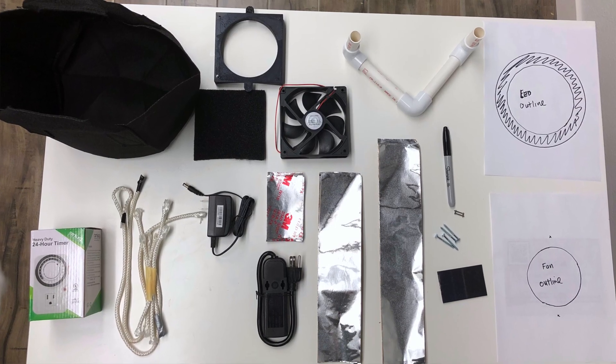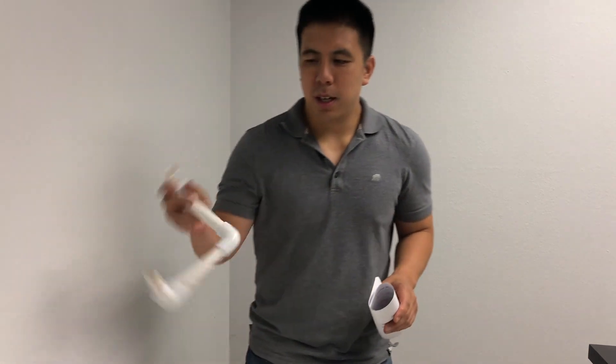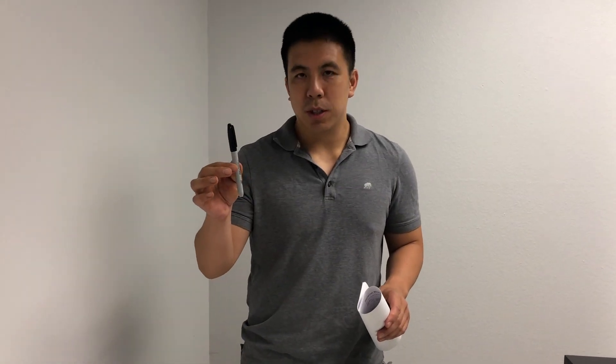Let me talk about the materials you'll receive with your DIY space bucket kit. In your space bucket kit you'll receive a guide for the fan outline that you'll need to cut into the bucket, a guide for the LED outline, a PVC stand for the bucket so you can have soft watering, a sharpie marker to draw some of the outlines on the bucket, and a 2-inch guide to tell you where to draw the lines on the bucket so you can cut the buckets. It also comes with 14-inch reflective tape — 13 pieces, 12-inch reflective tape — 13 pieces, and 4-inch reflective tape — 13 pieces.